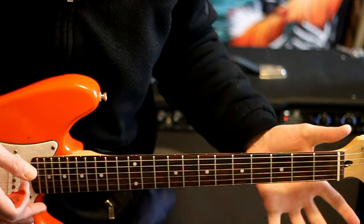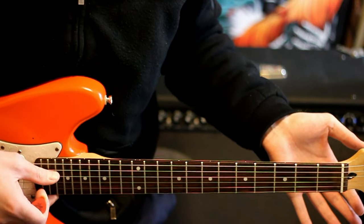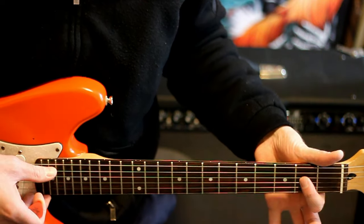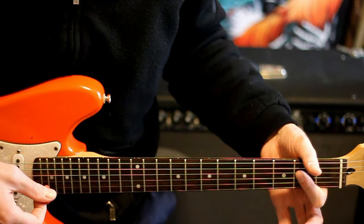Then we do a slow hammer-on from open A, D, and G. We hit them all open and then hammer the 2 on the D and G. And then give that one more strum.